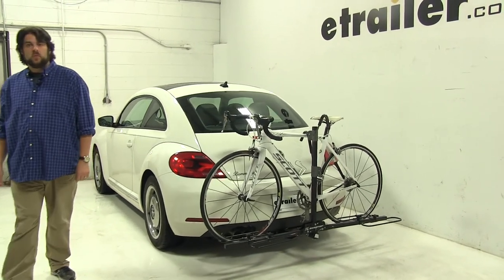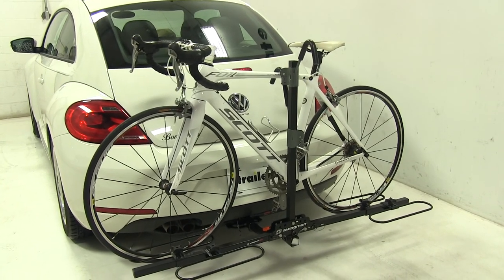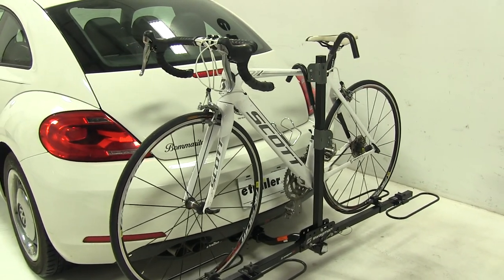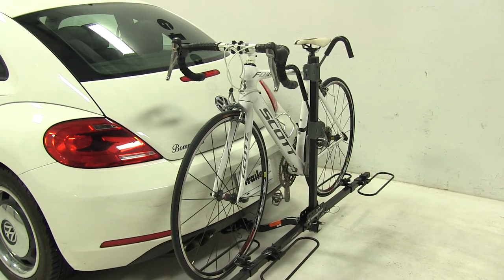Today in our 2012 Volkswagen Beetle, we're going to be test fitting the Swagman XC2 Bike Rack, part number S64650. This can be used with inch and a quarter and two inch hitches. We already have a bike installed on the rack, so let's take a closer look and show off some of the features.